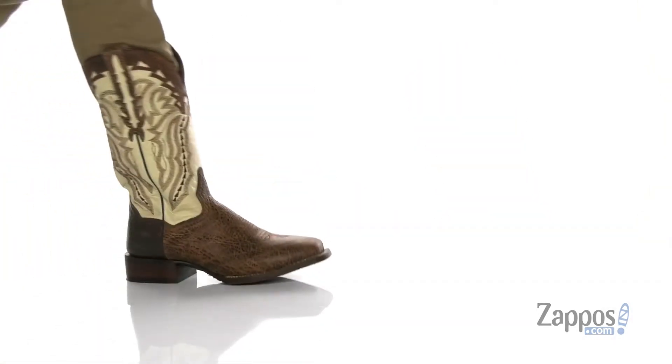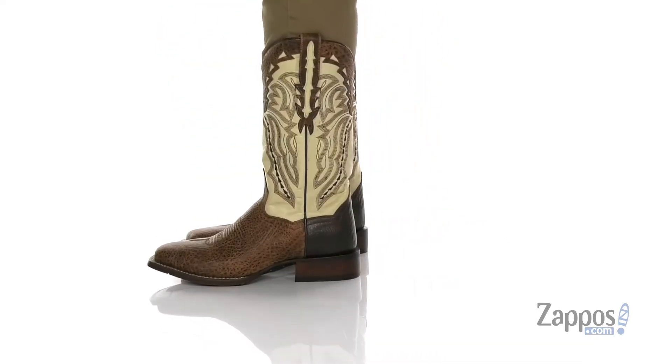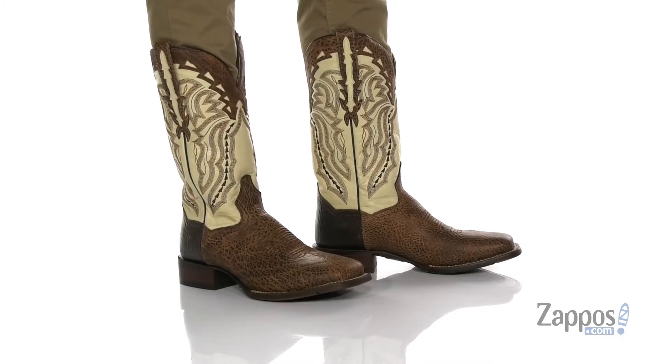Hey, it's Andrew from Zappos and this is Luthor from DanPost. This great cowboy boot from DanPost is made with a durable leather upper that has a few different tones for added style, along with western inspired stitch detailing. You've got a nice broad square toe for plenty of room for comfort.